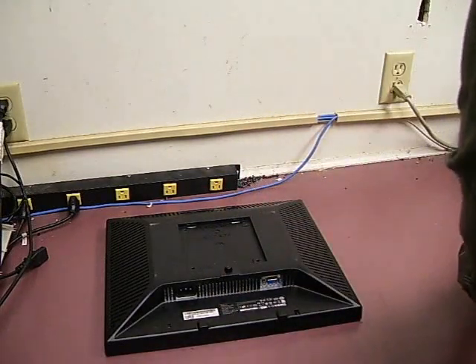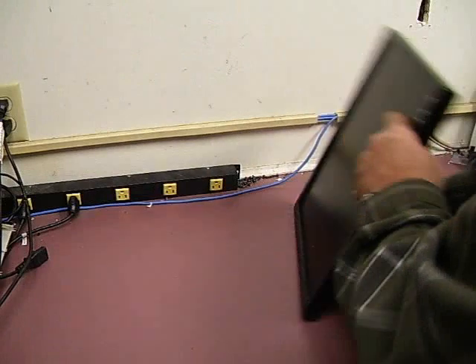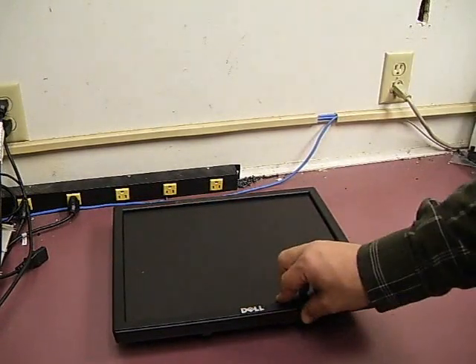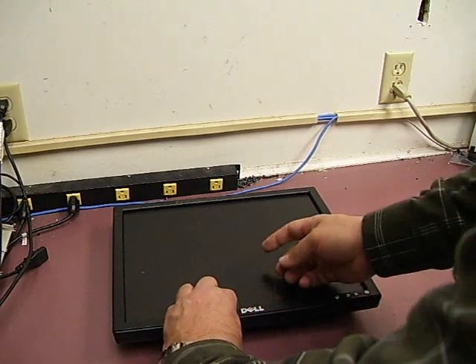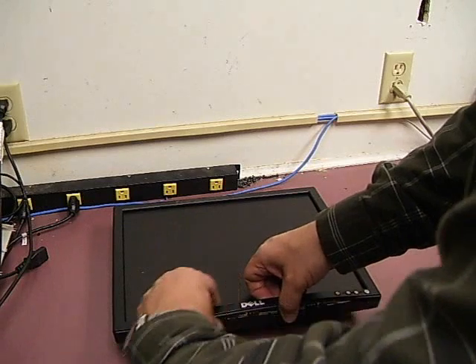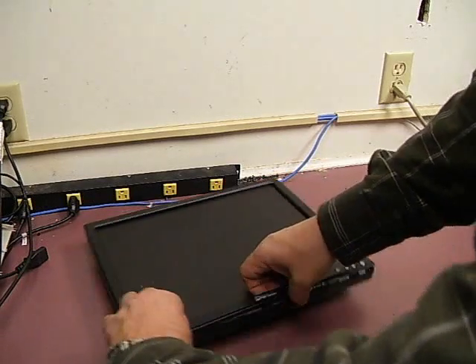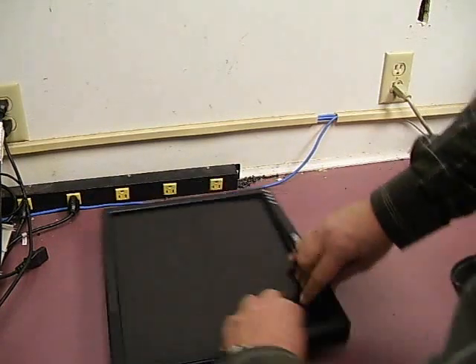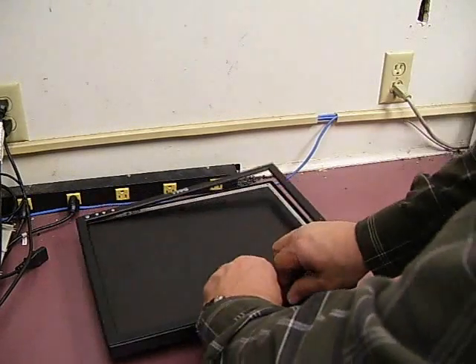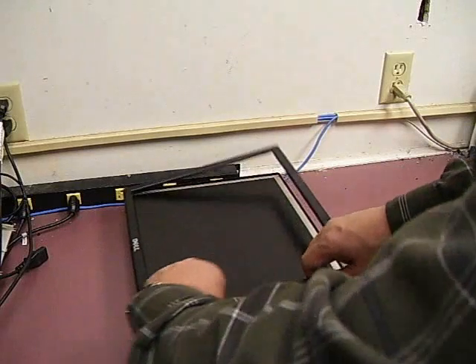Once those screws are removed, you flip the unit over. The easiest way to do it is grab the center of the bezel at the bottom, tilt up and towards the bottom of the monitor and it will start releasing. Then just lift as you rotate the monitor around, and then we have the display bezel off.